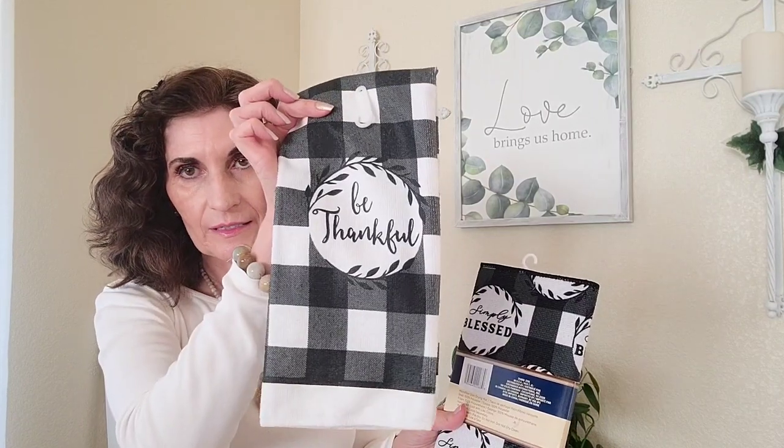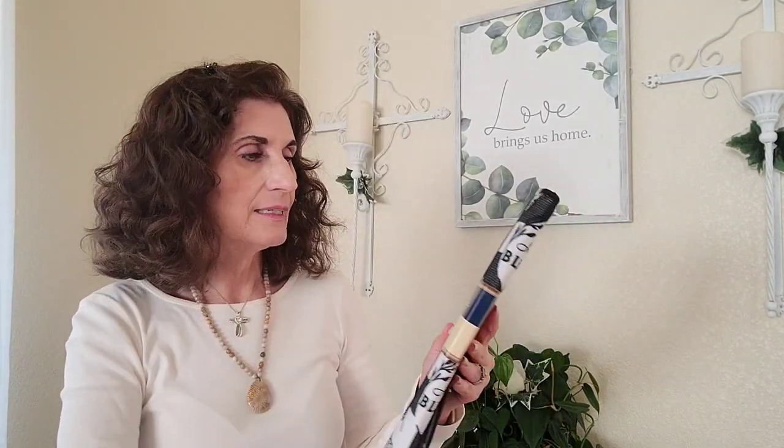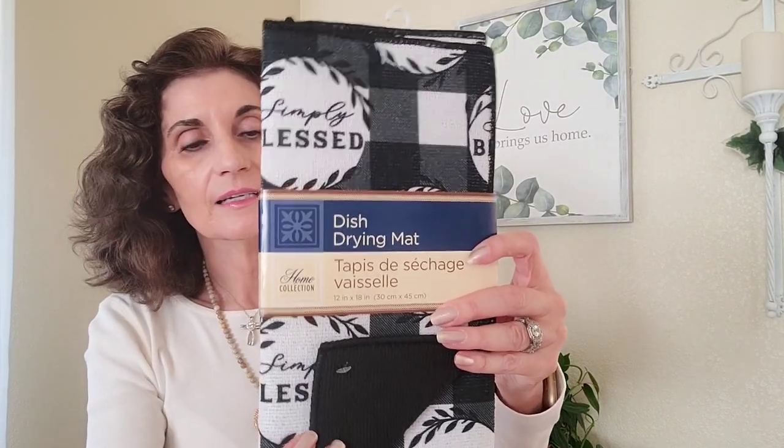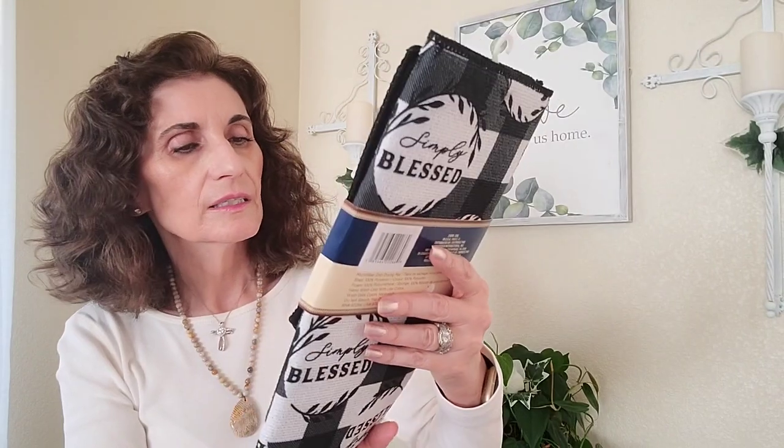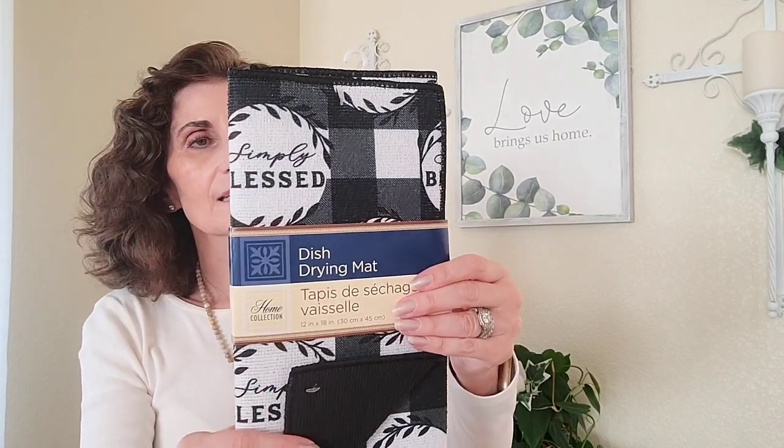The 'Be Thankful' towel is 15 inches by 25 inches, 100% polyester — mainly for show since polyester doesn't dry well. They also had 'Simply Blessed' and other sayings. I also got the drying mat, which says 'Simply Blessed' — it's 12 inches by 18 inches, thicker and cushier. I like the black and white; it looks really nice.